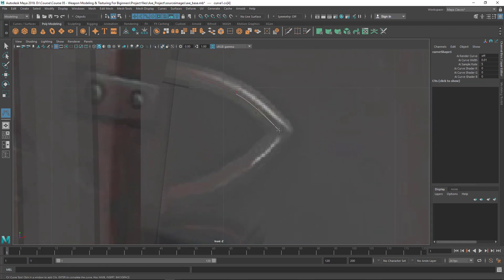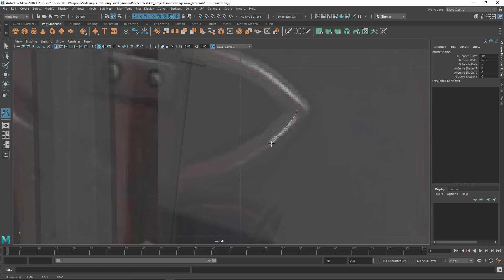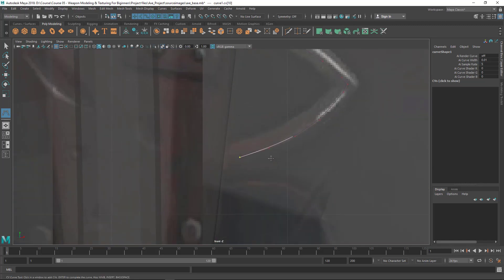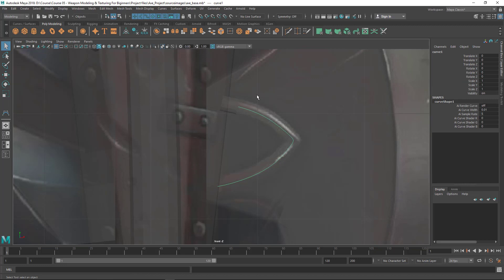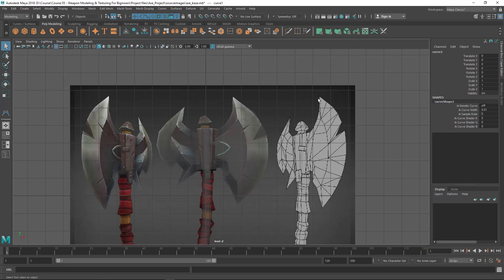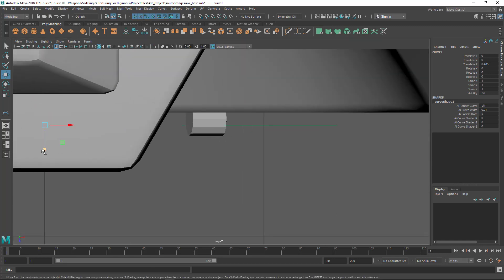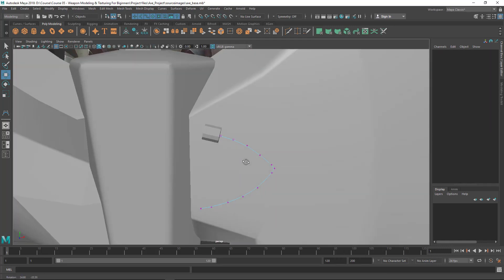I'm going to click here for the corner. If I do this I'll get a very round shape, so I need to put a couple of points very close to each other to get a sharp corner. Then let's put some points going all the way to here and press Enter to actually create the curve. Now you can see the curve is selected, but make sure it's aligned to the cylinder center.